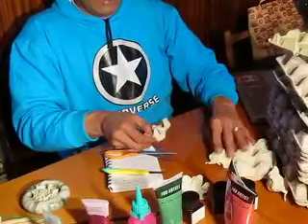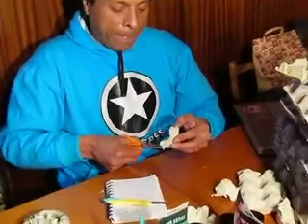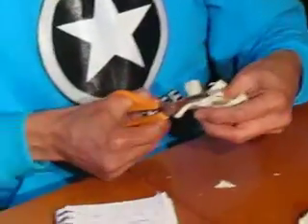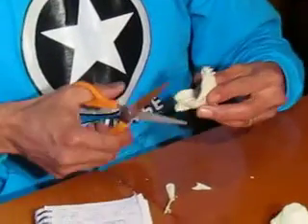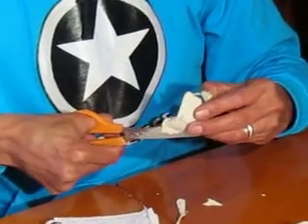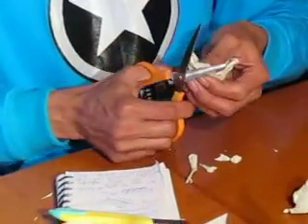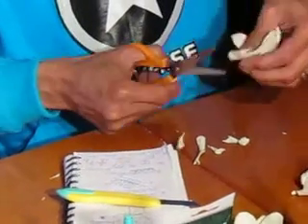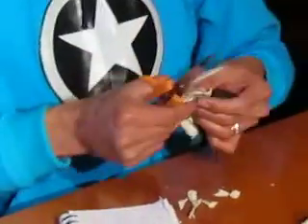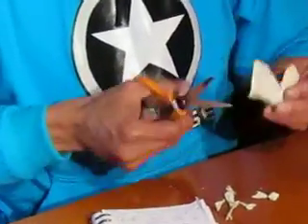Procedemos a cortar cada pétalo con la tijera, una tijera que tenga filo, y nos vamos deshaciendo del excedente de esta caja, porta huevos o envase de huevos. Entonces como ya van viendo, los materiales son: el material principal es la caja de huevos, una tijera o un cúter. Y después ya les iré mostrando cómo van quedando nuestros pétalos.